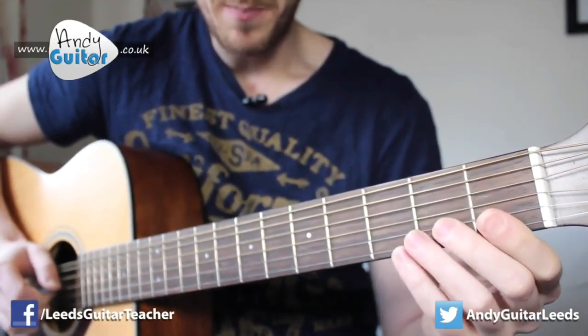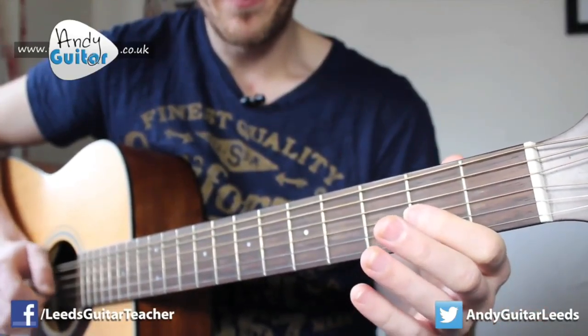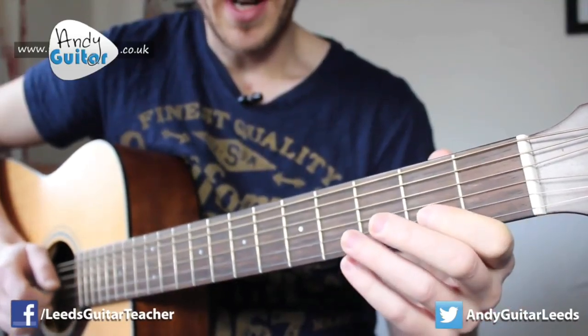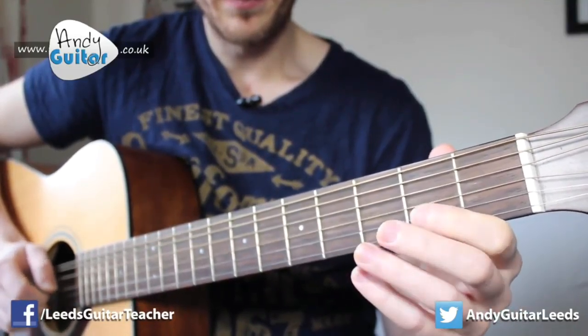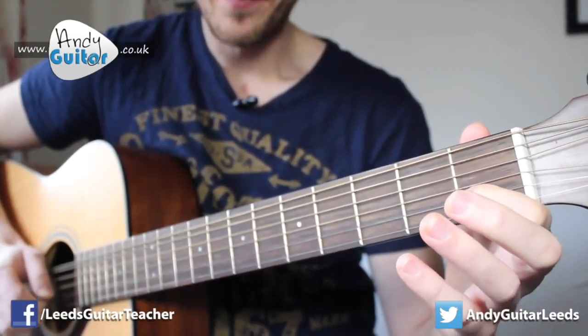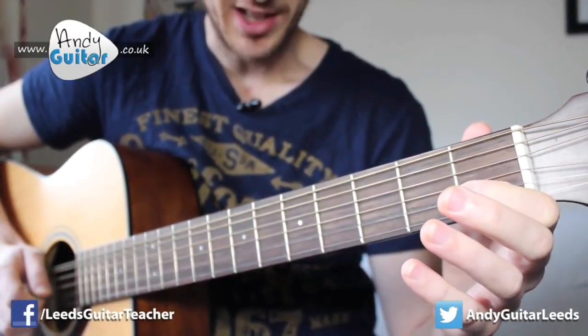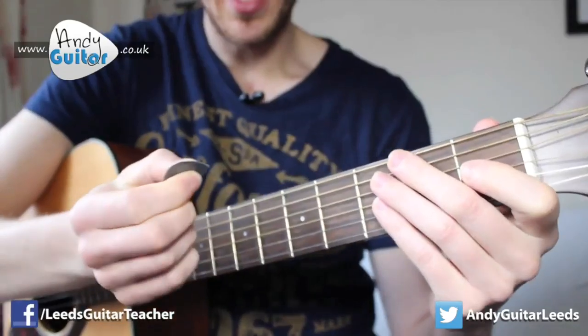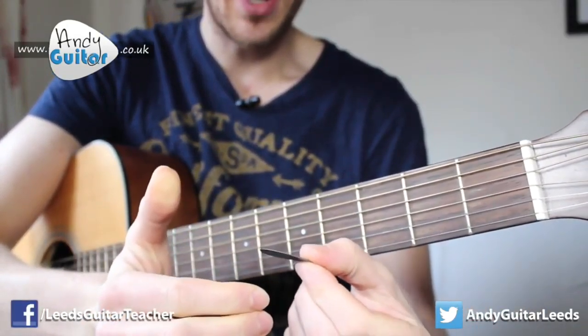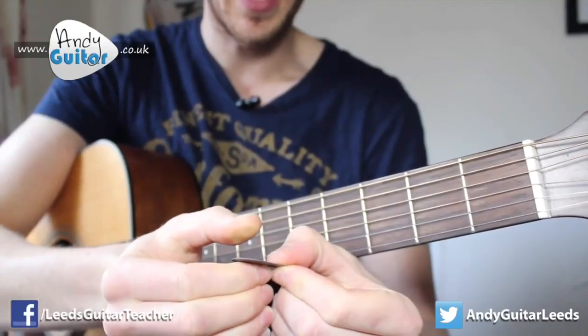Just to recap that one more time, nice and slow. That's on the third string, that's on the third string, and that's on the second string. I'm using a pick or a plectrum in this lesson, with the pick on the side of my first finger.